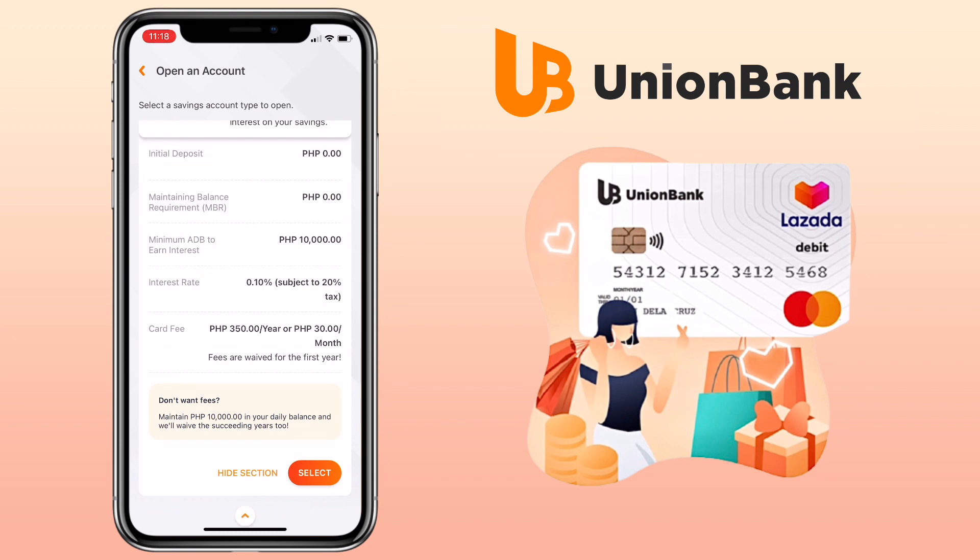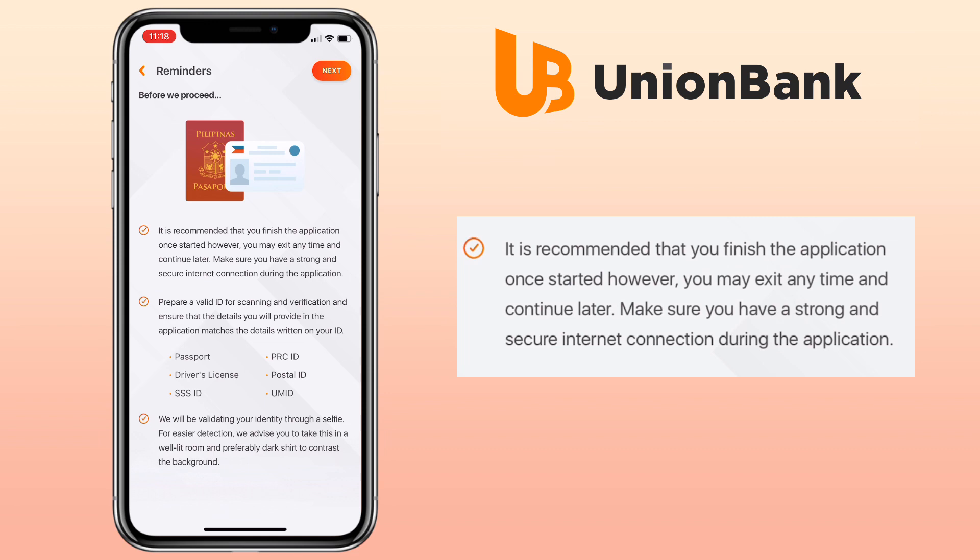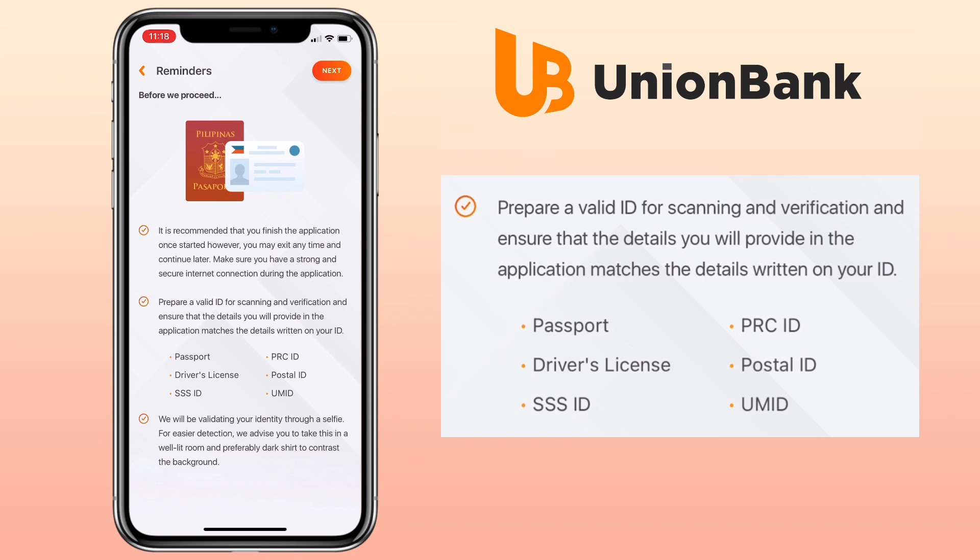Once you have selected your card, please be reminded that it is recommended you finish the application once started; however, you may exit any time and continue later. Make sure you have a strong and secure internet connection during the application. Prepare a valid ID for scanning and verification, and ensure that the details you provide match those on your ID. Supported IDs include passport, driver's license, SSS ID, PRC ID, postal ID, and UMID.